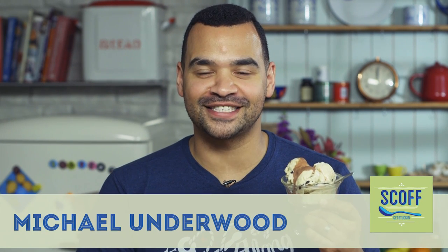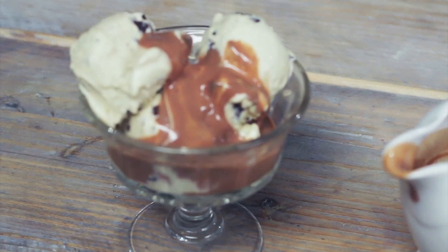Hi there, I'm Michael Underwood, dad of two and celebrity MasterChef finalist, and welcome to my brand new series for Scot Food, Cooking for Kids. Today, a fantastic dessert for kids — this is Oreo ice cream with a Nutella sauce.